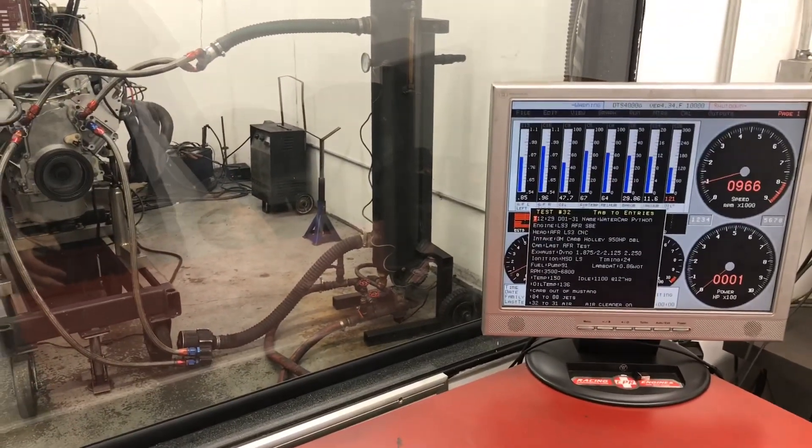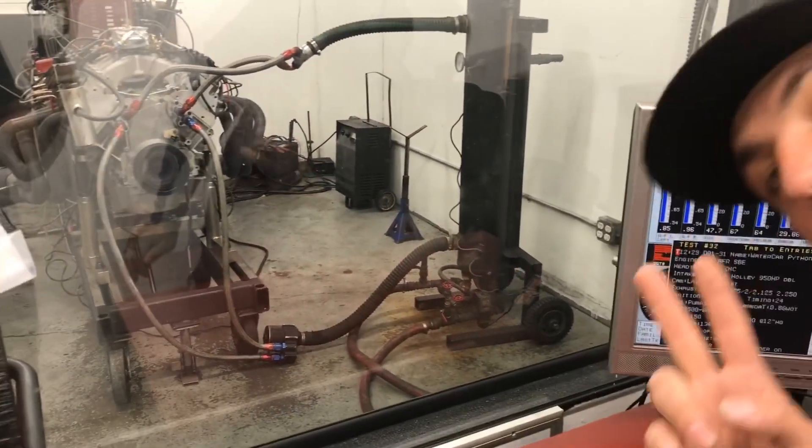The timing curve — one thing I forgot to mention — the timing curve is exactly the same. We kept the exact same timing curve as the fuel injection, just to keep things pretty much an apples-to-apples comparison.